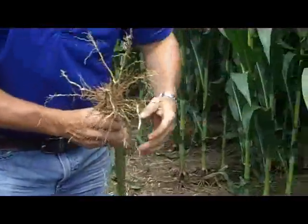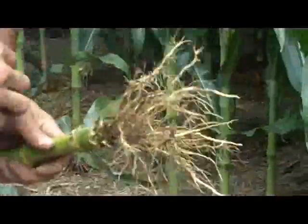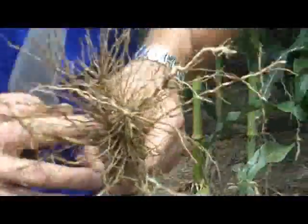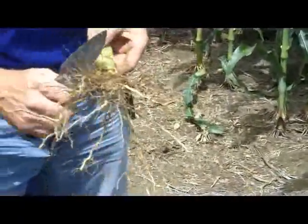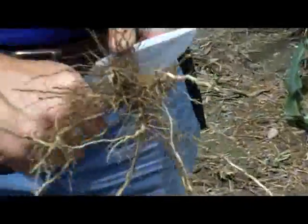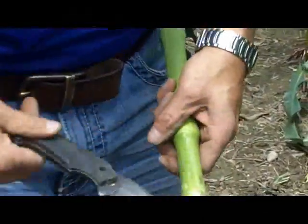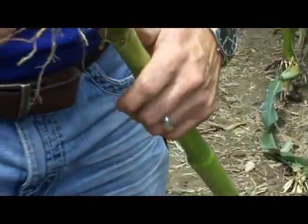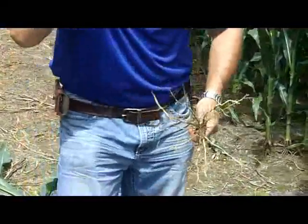Once we have the root ball fairly cleaned up, we can go ahead and take a soil knife or a pocket knife and cut through some of the roots we didn't get with our hatchet — doing a little bit finer dissecting. Every time we cut roots off, we can go ahead and tap all the soil away from there.